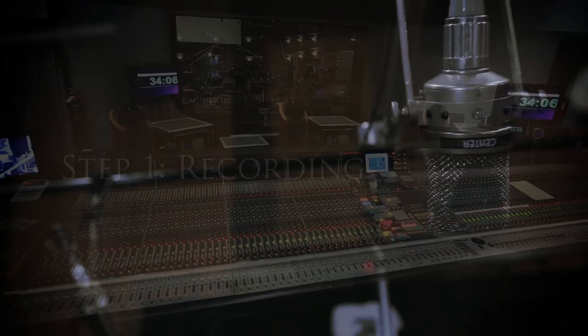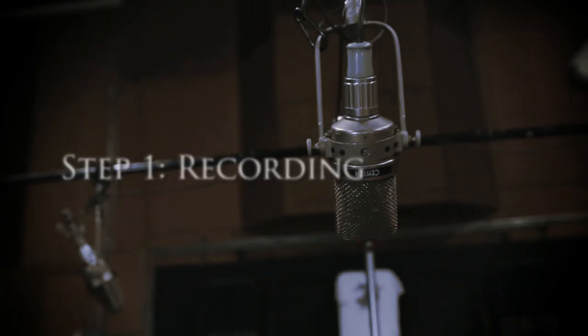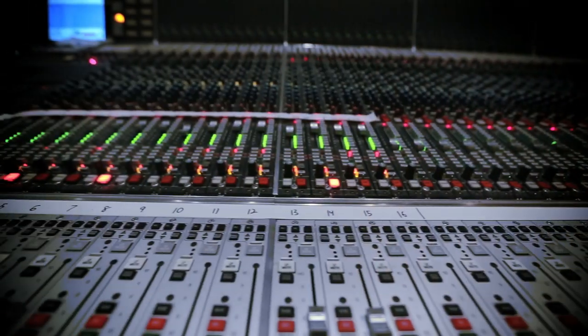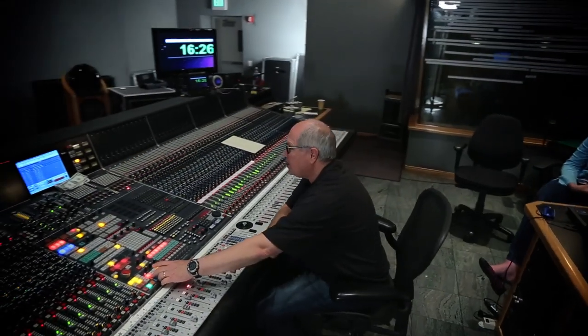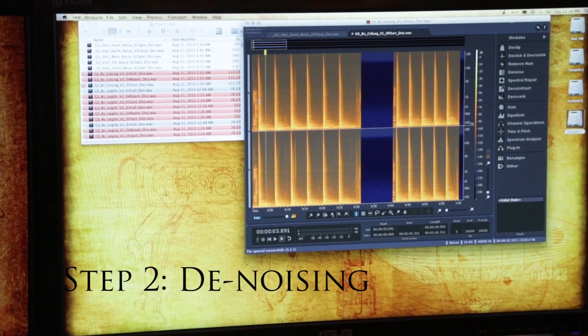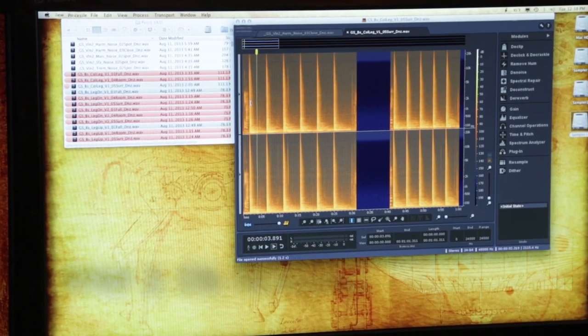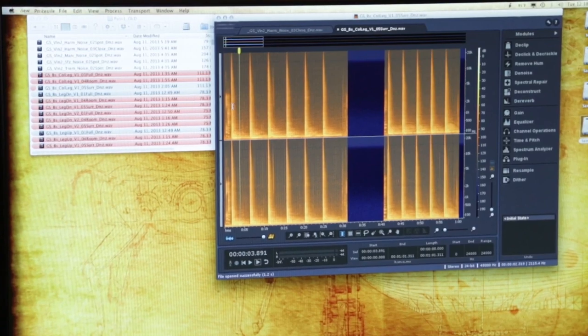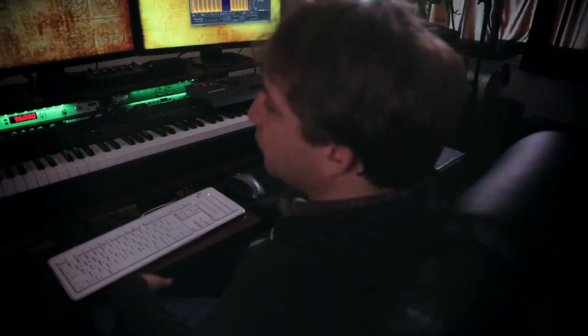Step one is the recording stage — get it into Pro Tools. The thing that makes a sample library great, no matter who's making it, is the way it's recorded and how well it's recorded. That's something we've really nailed. Step two, we get it out of Pro Tools and into a program that helps us remove less desirable sounds, including shifting in chairs, breathing, and hitting bows on various things.